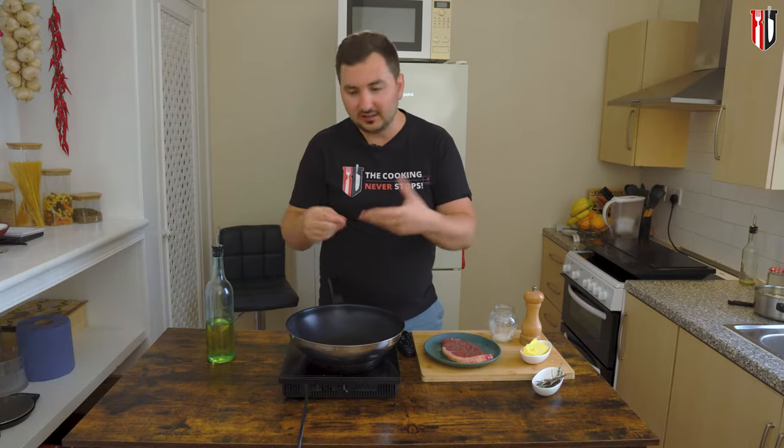Before you start cooking your steak, make sure it is at room temperature — so get it out of the fridge about half an hour to an hour. It will cook evenly and also it will cook faster. You could get it straight from the fridge and it's not going to affect the cooking process a whole lot, but getting it out in advance will get you better results.